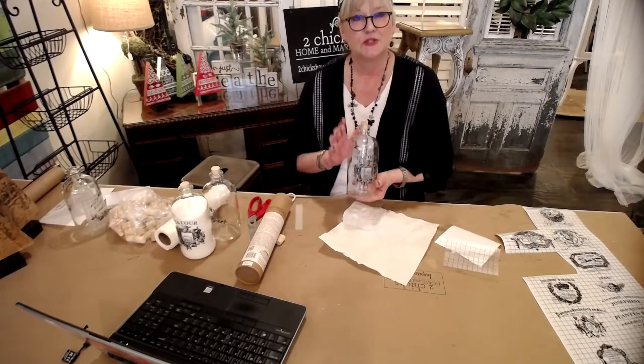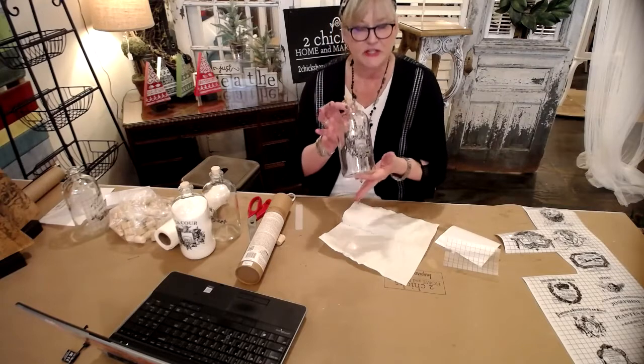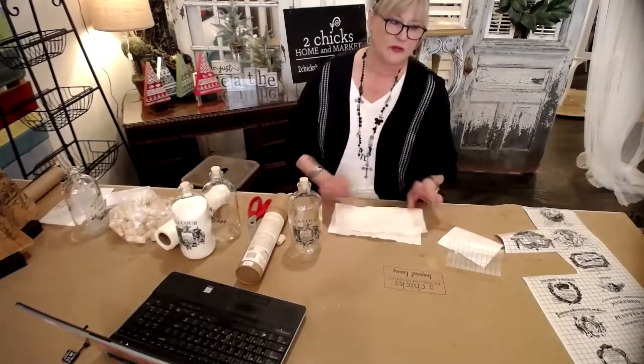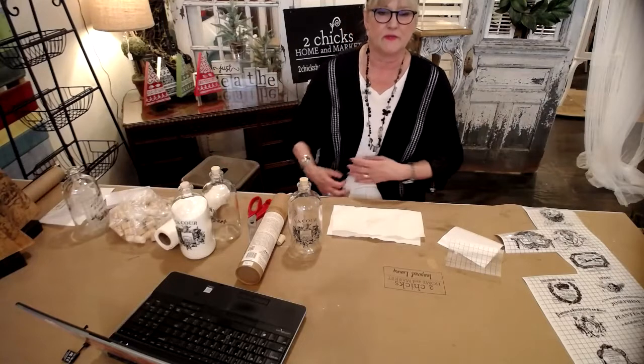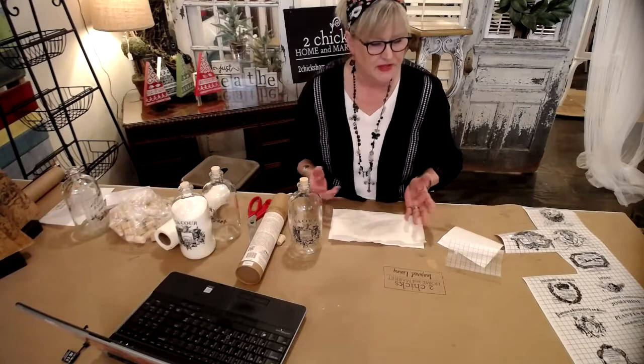Y'all come in and see us — Two Chicks Home and Market, 311 West Main Street, Denison, Texas. $15 plus tax. If the paint bar is full because of the distancing restrictions right now, we have two places that folks can sit. If we need to add another one, we can do that. It's just come in at your convenience and we'll get you set up. If somebody's already here, we might have to ask you to come back in 15 or 20 minutes, but we'd love to have you join us and have some fun on the Make It and Take It bar.